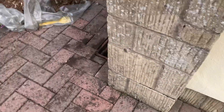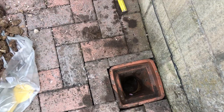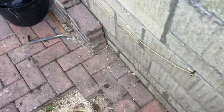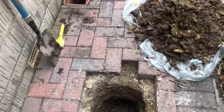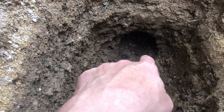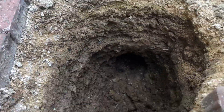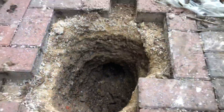If you look down here, this is where the downpipe comes down. You can see the water — we put the water down there — and for some reason the drain stops there, nothing else. And it's not unusual to find that.